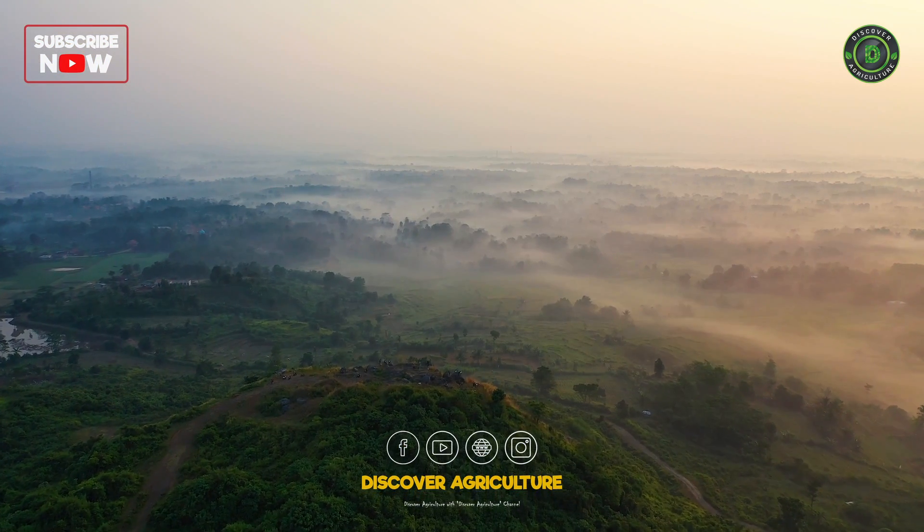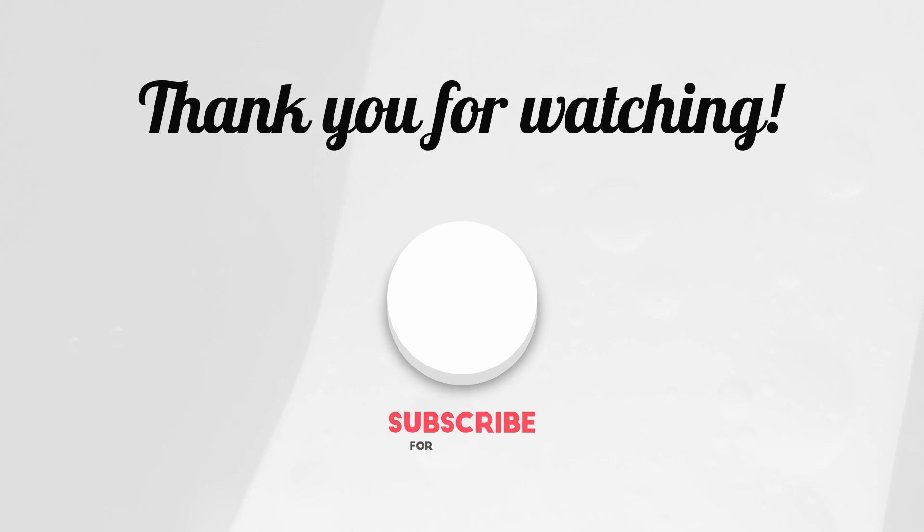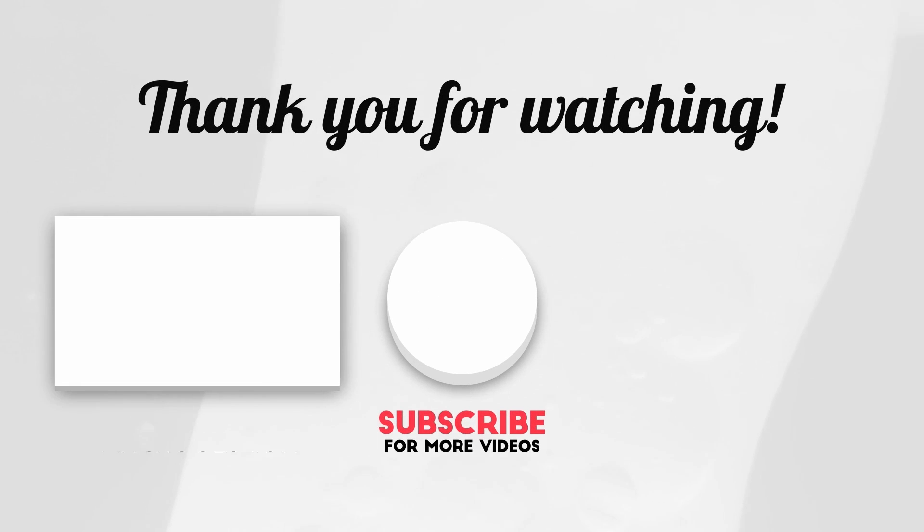Share this video with all your friends and don't forget to subscribe to the Discover Agriculture channel. Thank you for watching. Have a nice day.